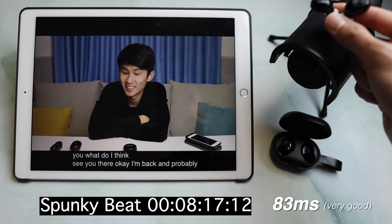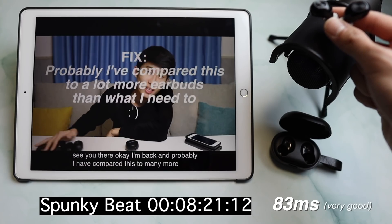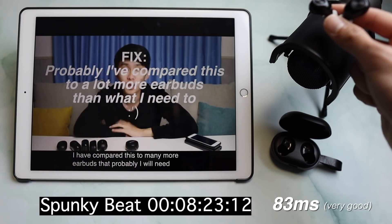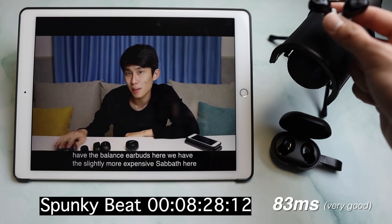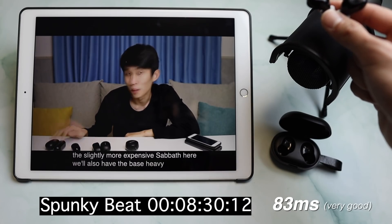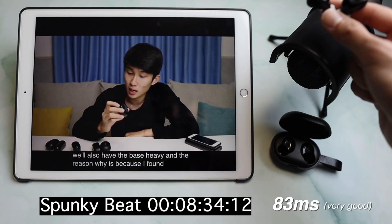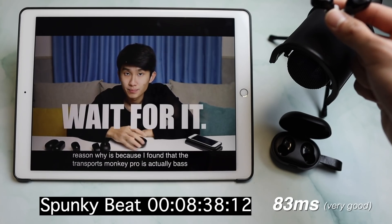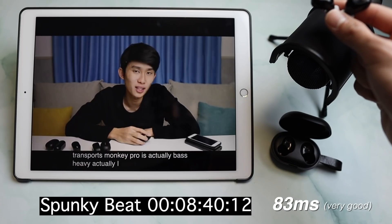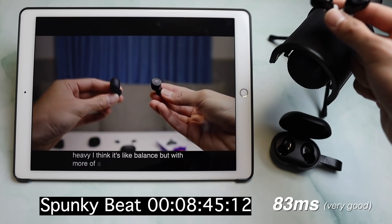Okay, I'm back. I've probably compared this to many more earbuds than I needed to. We have the balanced earbuds here, the slightly more expensive Sabbat here, and also the bass-heavy one. The reason why is because I found that the Tronsmart Spunky Beat is actually — well, I won't call it bass heavy, I think it's balanced but with more of a bass boost than the Halo.